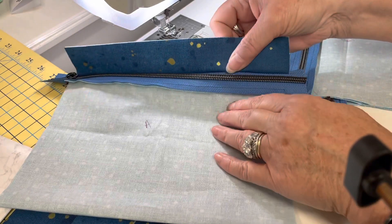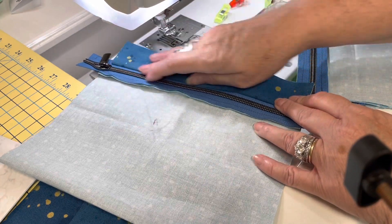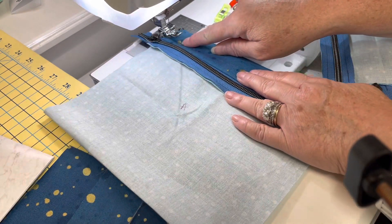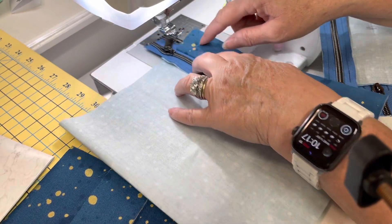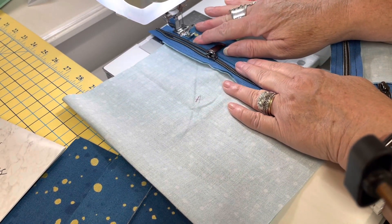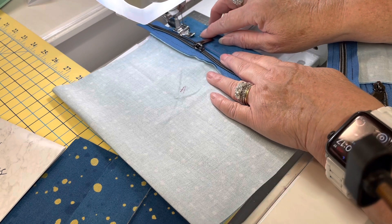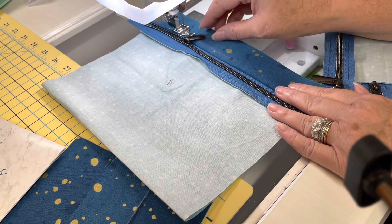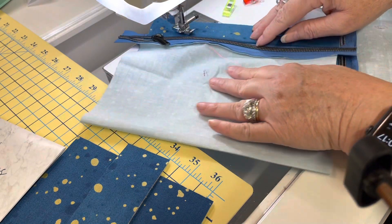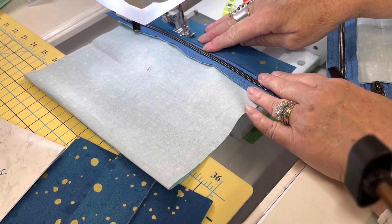Making sure that your pocket is out of the way, I'm going to flip this over and finger press it down really nicely. So that it looks nice and finished, I'm going to edge stitch it right here, leaving that zipper foot in. I'm going to leave my needle down, move that zipper out of the way, bring it back down, and just edge stitch that — it's going to look really nice and finished.